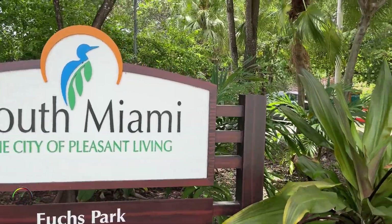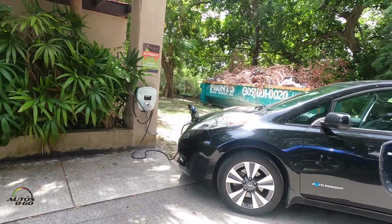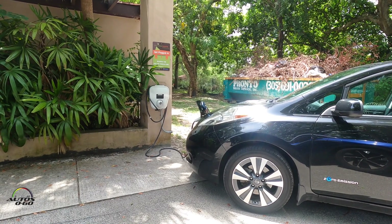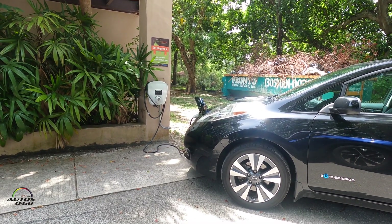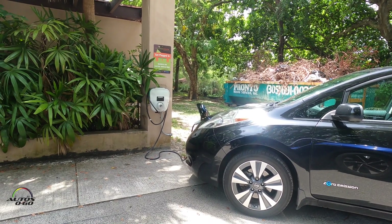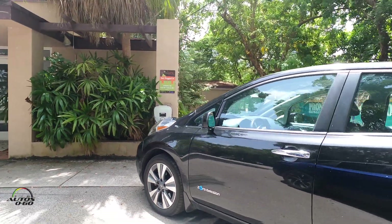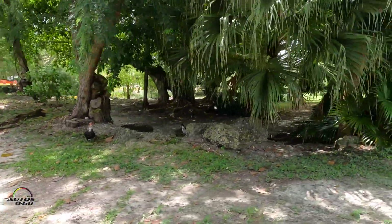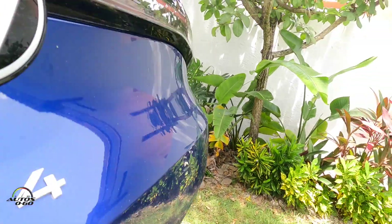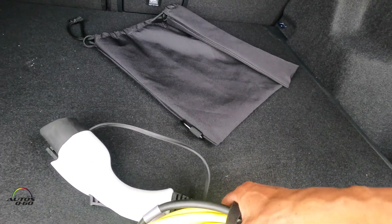Another option to recharge or top off your electric car can be a charging station at a public park, like this one here in South Miami. In this case we have a Nissan Leaf connected completely free of charge. This is a Level 2 station, so it will take seven and a half hours to recharge fully, but the owners are probably getting a little extra energy for the rest of the day while they enjoy some time at the park.